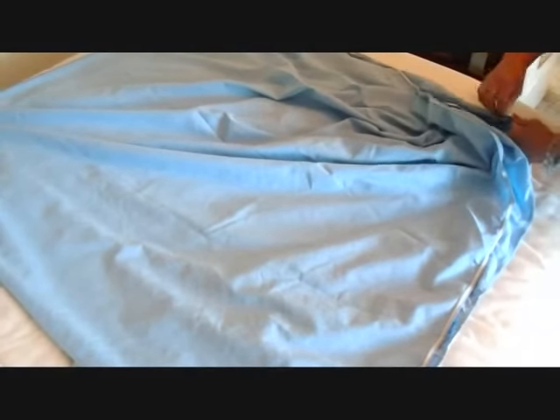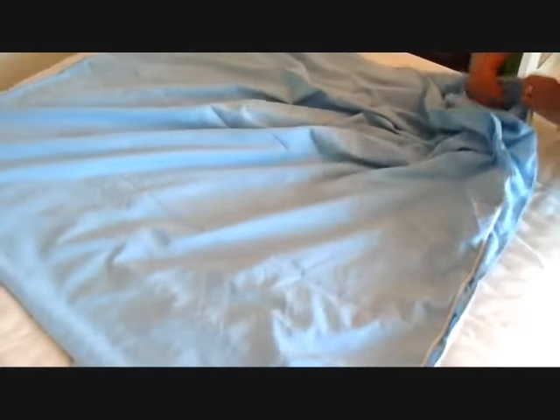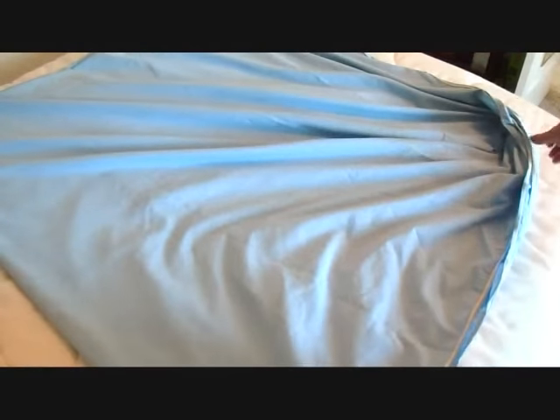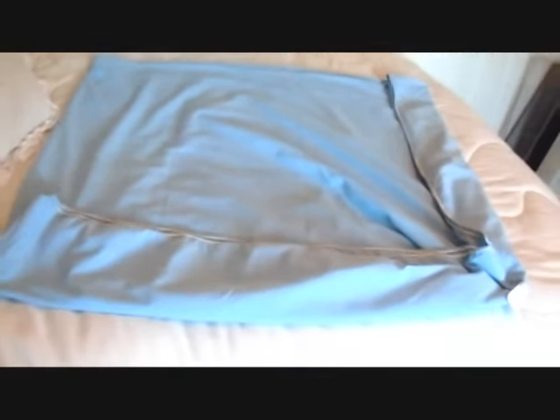Then you're just going to pick up the bottom sheet and tuck the next one in, and tuck the next, and the next, like that, so that they're all in together. Then just fold this section up like that and fold this section over like that.